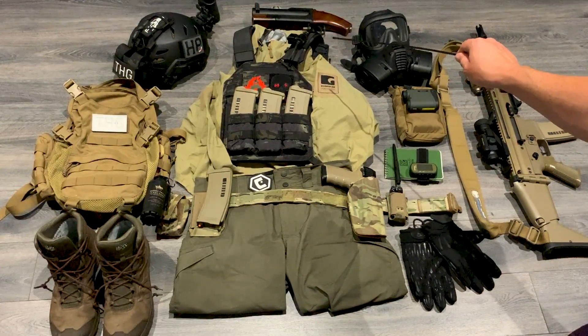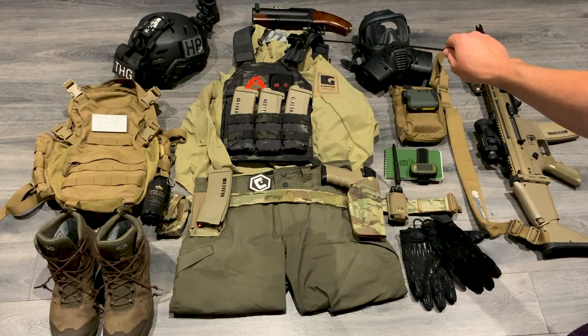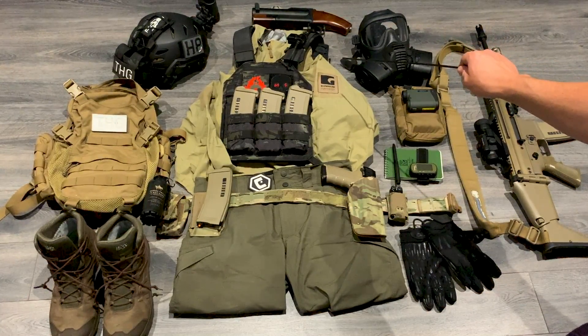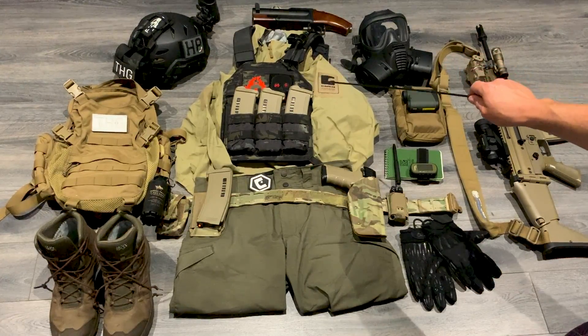Up here I've got the THG PTT — that's my custom version of the Nexus PTT from JCI Comms. There's a full video on most of this kit back on the channel if you're interested.